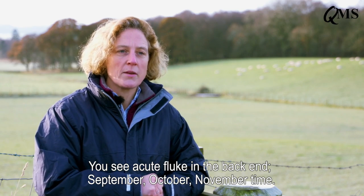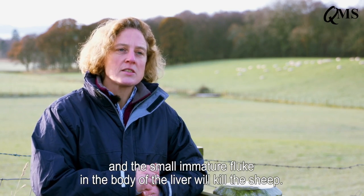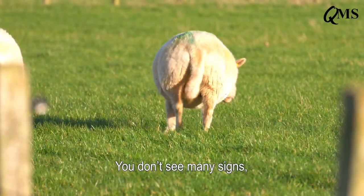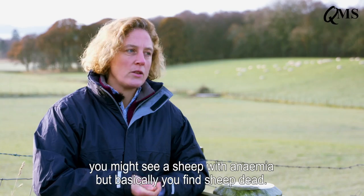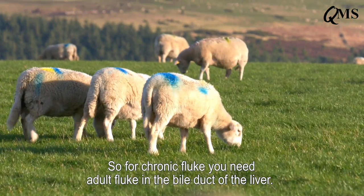You see acute fluke in the back end — September, October, November time. The sheep pick up huge numbers of metacercariae off the pasture, and the small immature fluke in the body of the liver will kill the sheep. You don't see too many signs — you might see a sheep with anemia, but basically you find sheep dead.